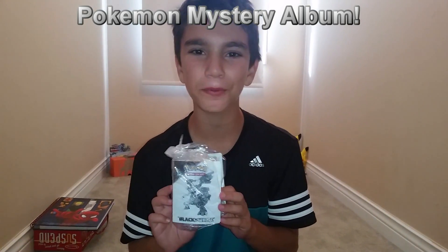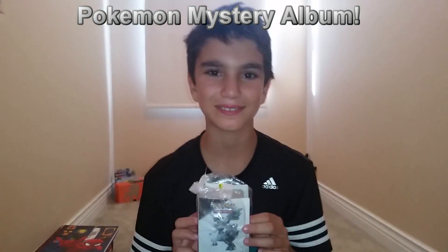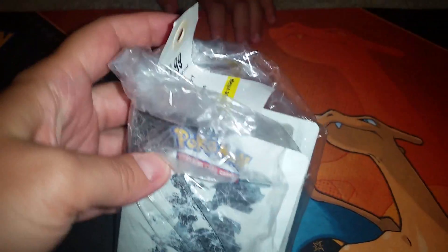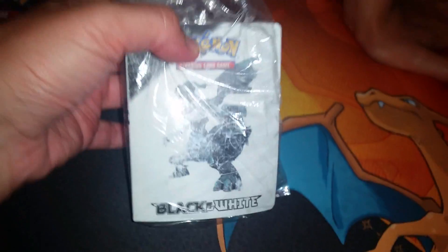Welcome to our Pokemon Black and White Mystery Album Opening Video! We got this from a thrift store — it's a Pokemon album with Pokemon cards in it. So you're saying we bought this from a thrift shop, where you can get all different things and you never know what you're gonna get. The price tag here is $2.99 for this Pokemon album.